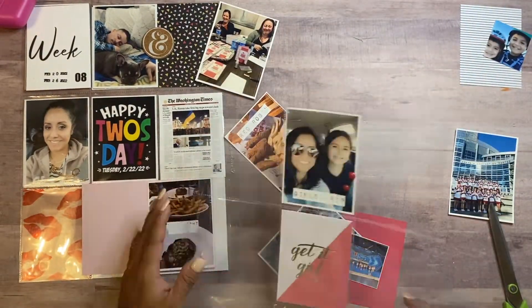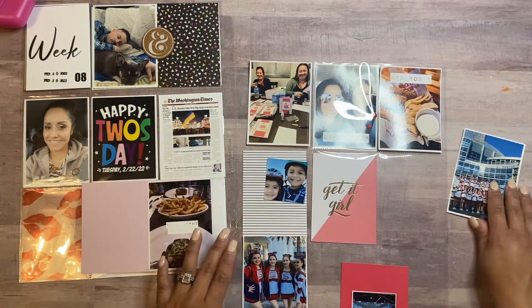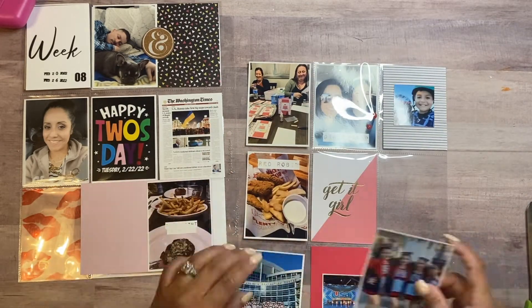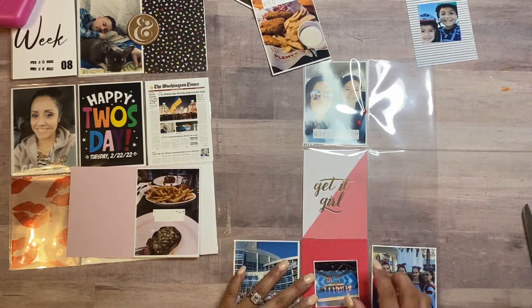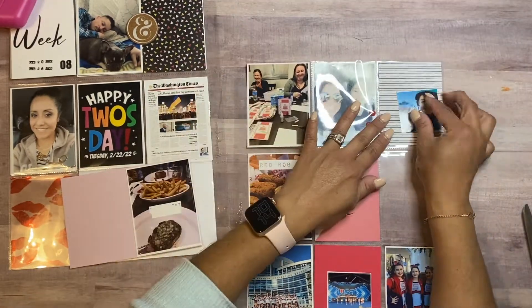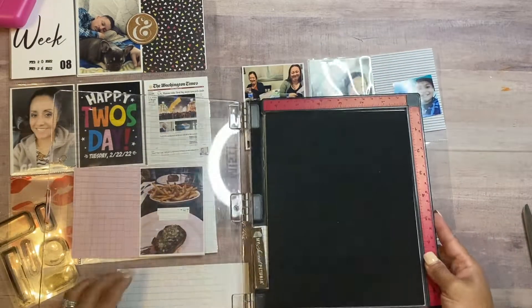This past weekend, my daughter and I had our first solo girls trip — just her and I. We drove down to Anaheim because her cheer squad qualified to go to nationals. There were so many schools from all over, and it was really nice and neat to see everybody get together. Things were a little different because of COVID, but we were still happy to be present to cheer our girls on. They did really well and we're very proud of them.